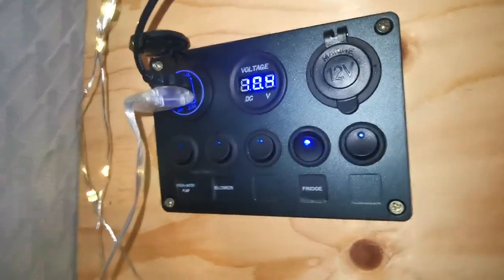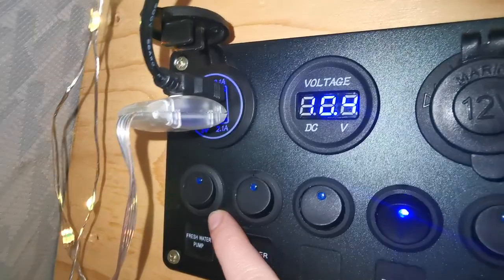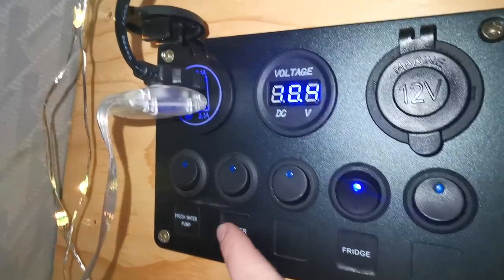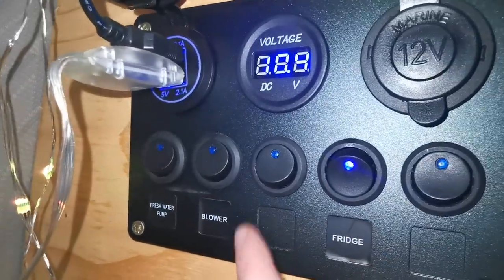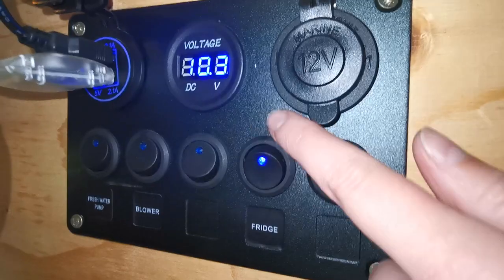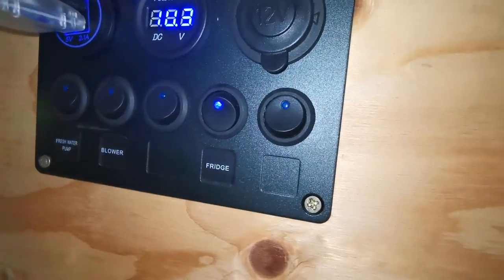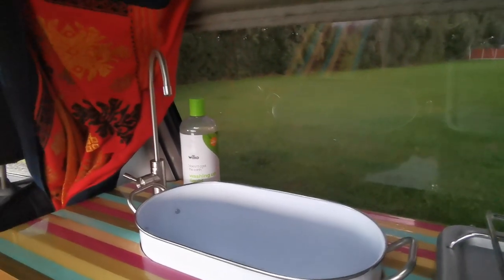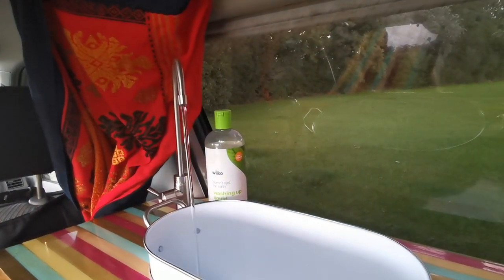This is the control panel. We have the fresh water pump switch for running water from the sink, the blower switch — we couldn't find a 'heater' sticker so we used 'blower', but that controls the diesel heater — and then the fridge switch, which we leave on because you want cold food all the time. This is a sink with running water: you've got your tap there, and to turn it on you just hit the fresh water pump switch on the control panel.